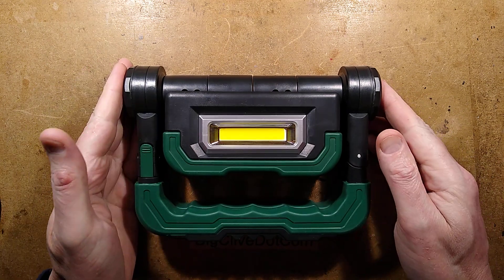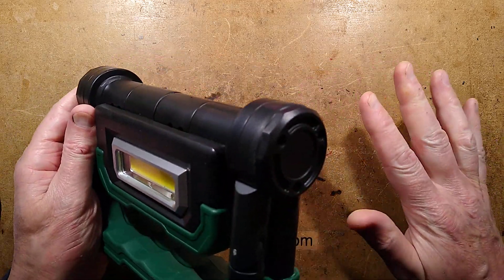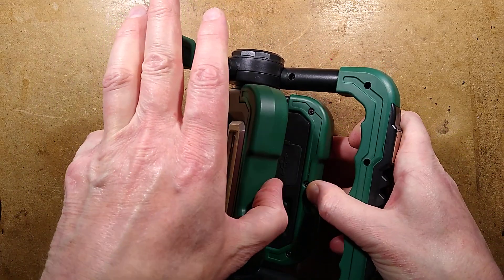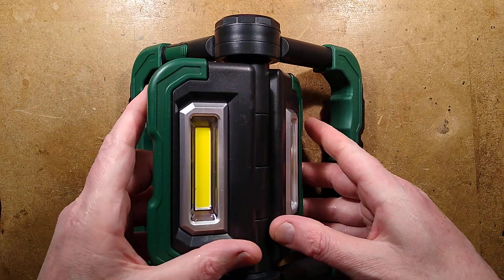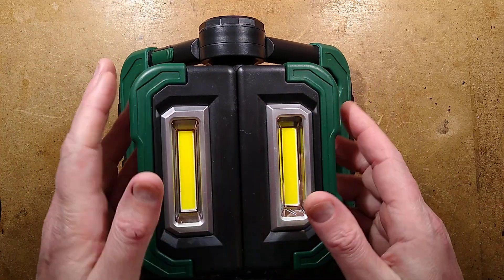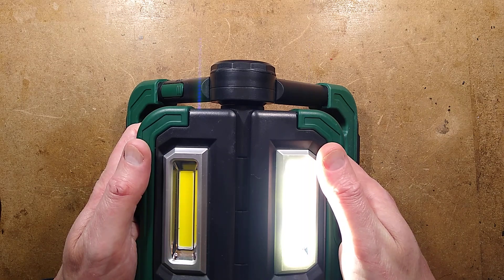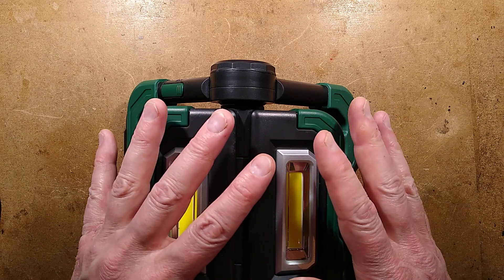Let's take a look at the Lidl rechargeable LED work light and power bank. This is quite an odd design - it opens like this, and the middle bit also opens with loud clicking noises to give a light that can be pointed in multiple directions. It can be stood up at its end, it's very versatile, and you can get a fairly wide and controllable coverage of light. There's a button in the back that enables one or the other - it's kind of a crude way of dimming and also means you can control which area gets illuminated.